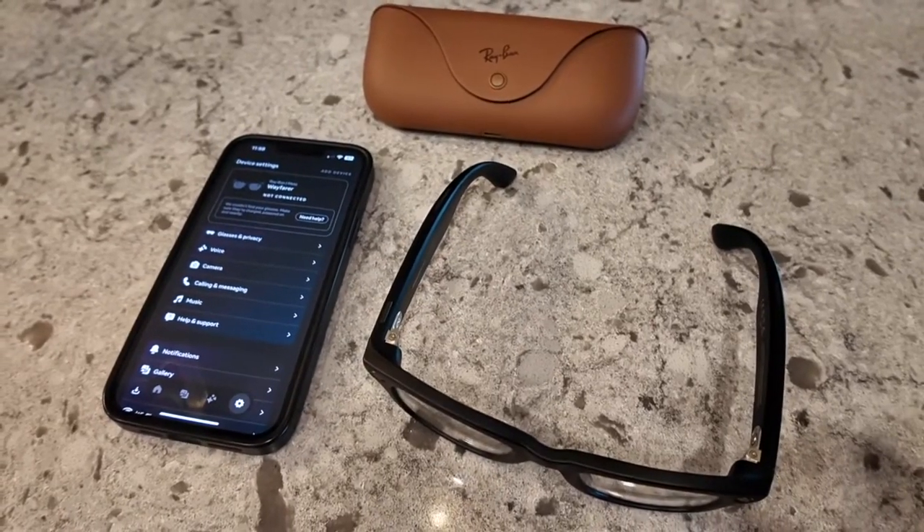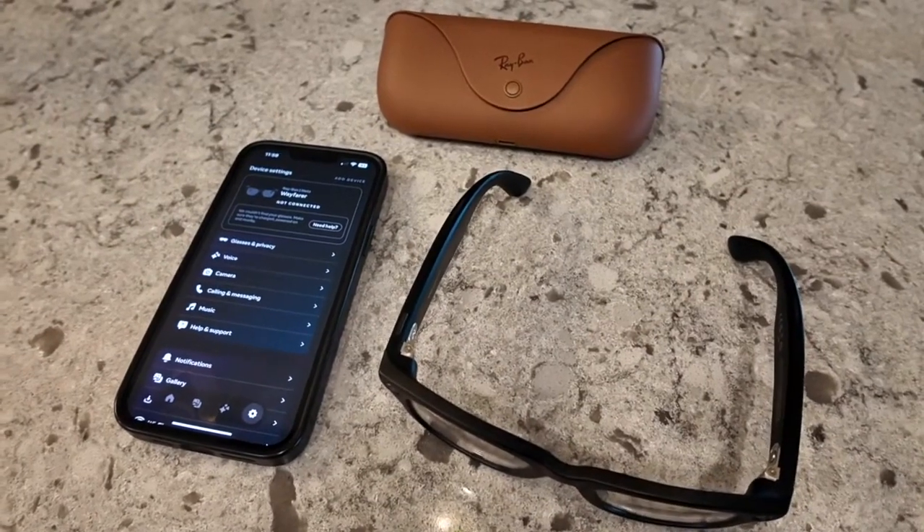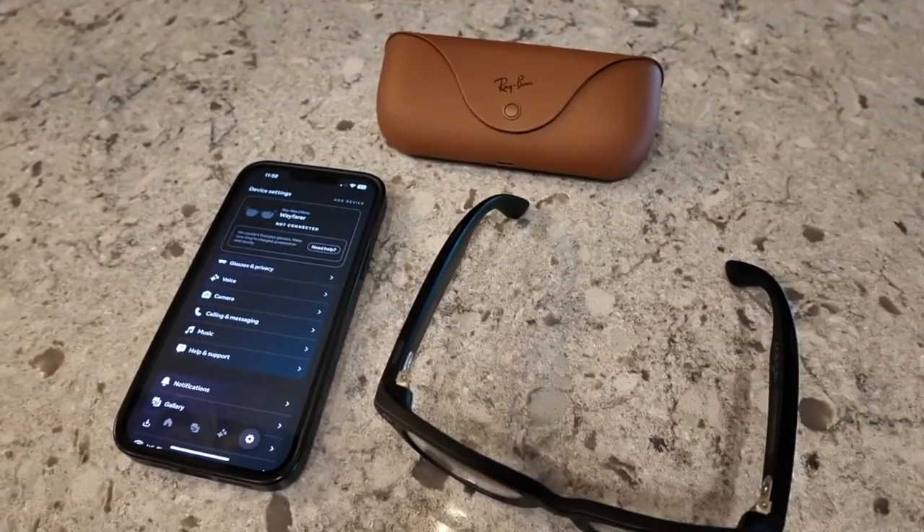In today's tech video, I am going to show you how to reconnect your Generation 2 Meta Ray-Ban smart glasses if they get disconnected.